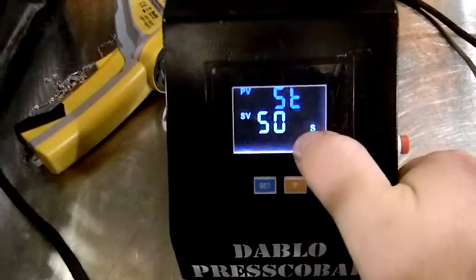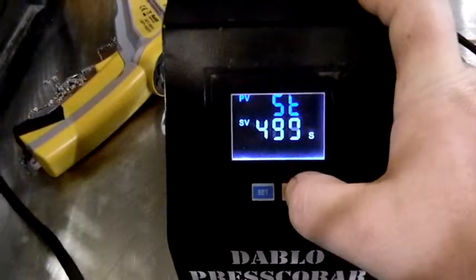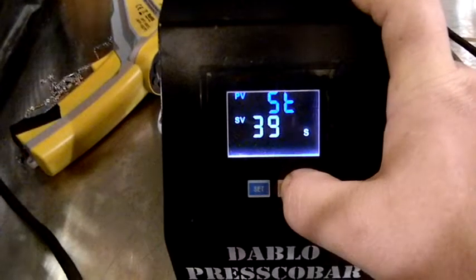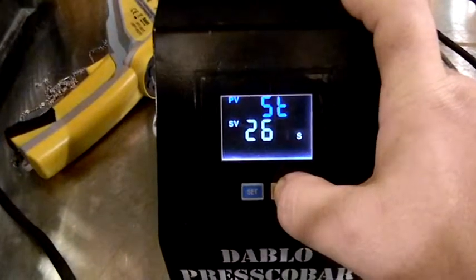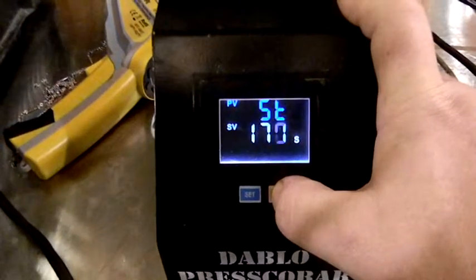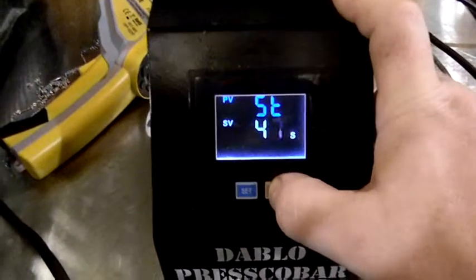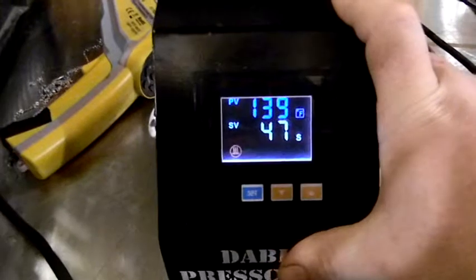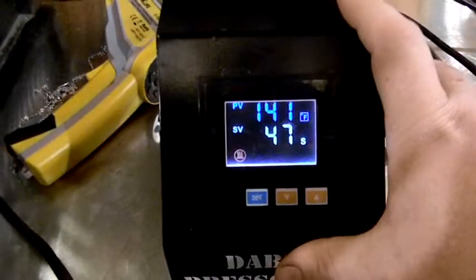When you hit set, it brings you to the time setting — set time. Right now we have it at 500 seconds. We're going to bring that way down, probably somewhere around 30 to 40 seconds. Then hit set, hold it in a little bit and it'll return to its normal monitoring status.